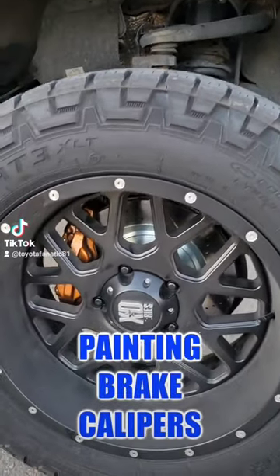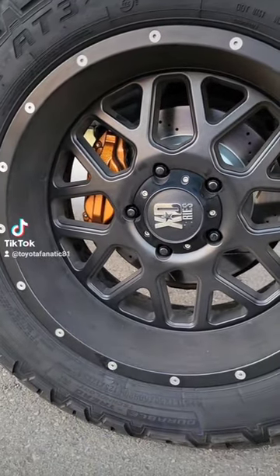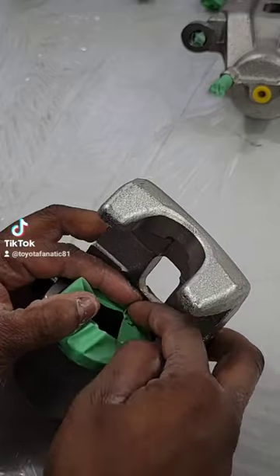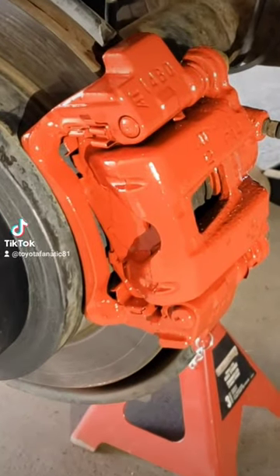Painting my brake calipers has been one of the more satisfying jobs that I've done on each of my trucks, and this is for a few reasons. The first reason is because the calipers can be painted while they're on the truck or off the truck. Personally, I feel there's less prep if the calipers are off of the truck, but I've done it both ways now and I've been satisfied both times.